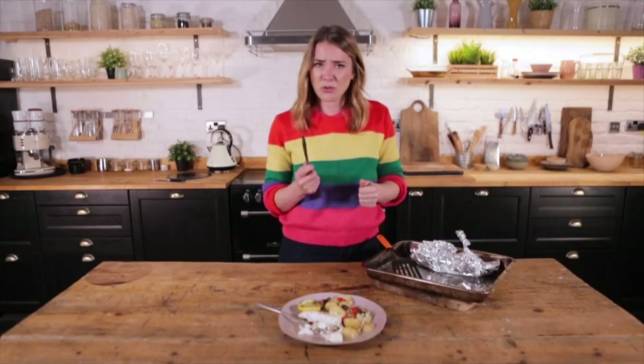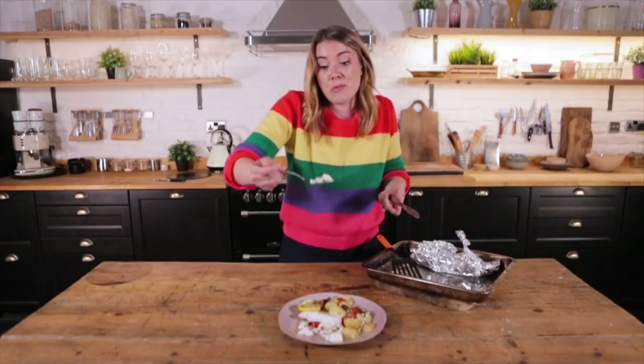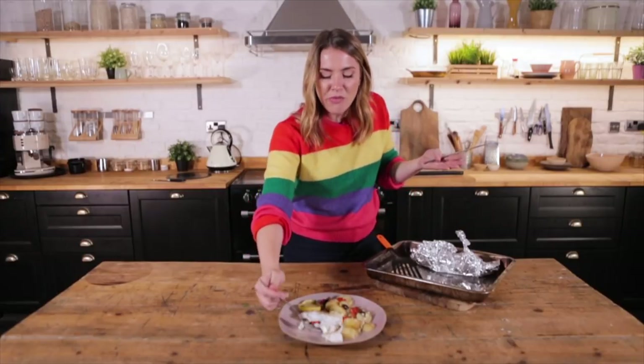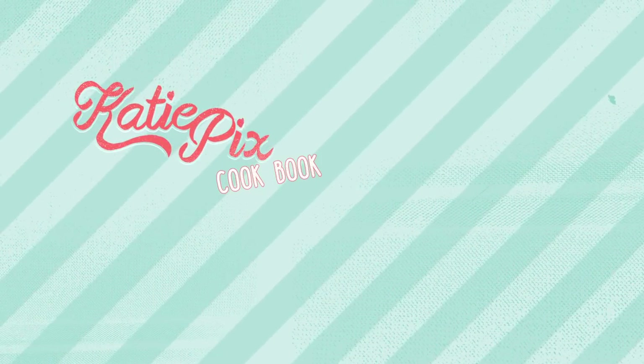Cook with whatever fish you fancy, throw in whatever vegetables you fancy, and there you have it — a deliciously simple dinner. Please do subscribe if you want to see more from me, I'm here every week. If you want to know more about Katie Pix and other recipes, check out katiepix.com — there's a newsletter where you can win competition prizes. Until next time, thank you so much everyone. Oh my gosh — got a potato. Potato!